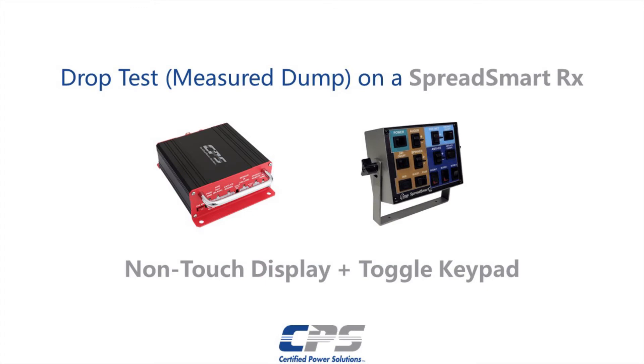Hi guys, this is Amr from Certified Power. Today I will be showing you how to do a drop test, also known as a measure dump, on a 7-inch non-touch SpreadSmart using a toggle keypad.